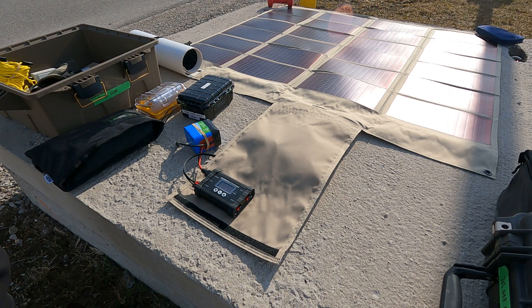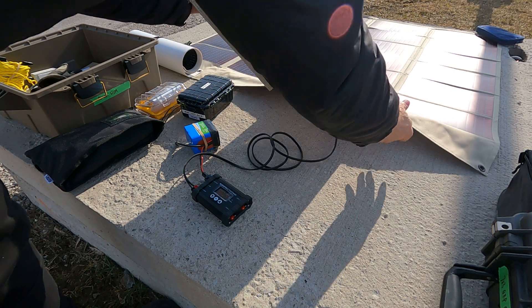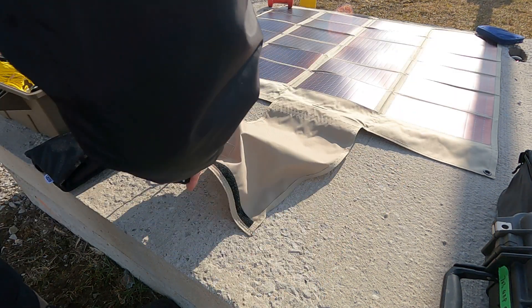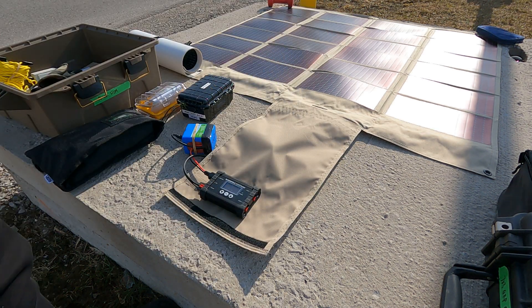If I put the solar panel on an angle to match the angle of the sun, the current would increase. You can see that with fixed solar panels, but with this one I can already demonstrate — as I start closing the panel, you can see it starting to affect the current output.